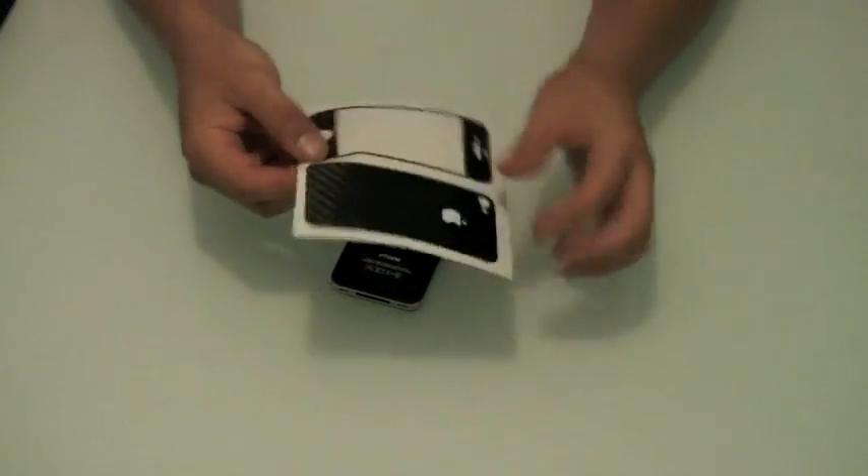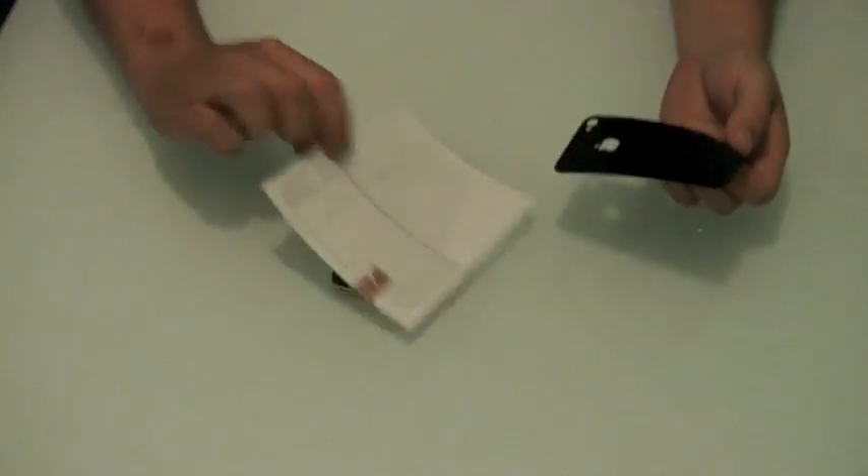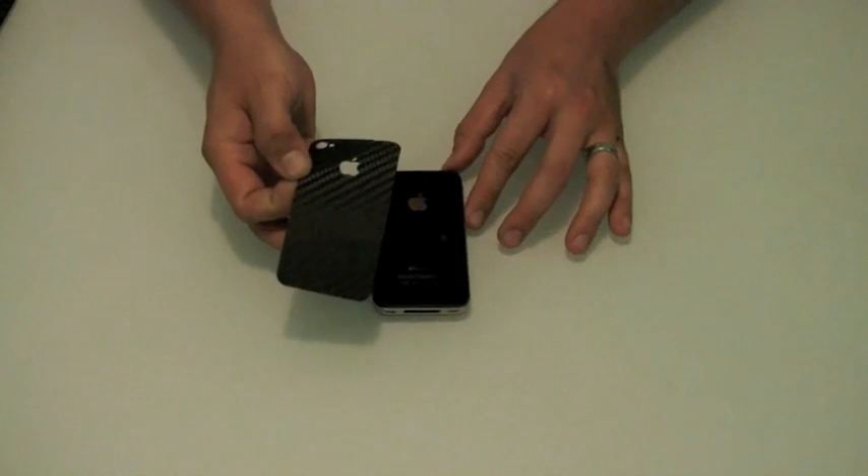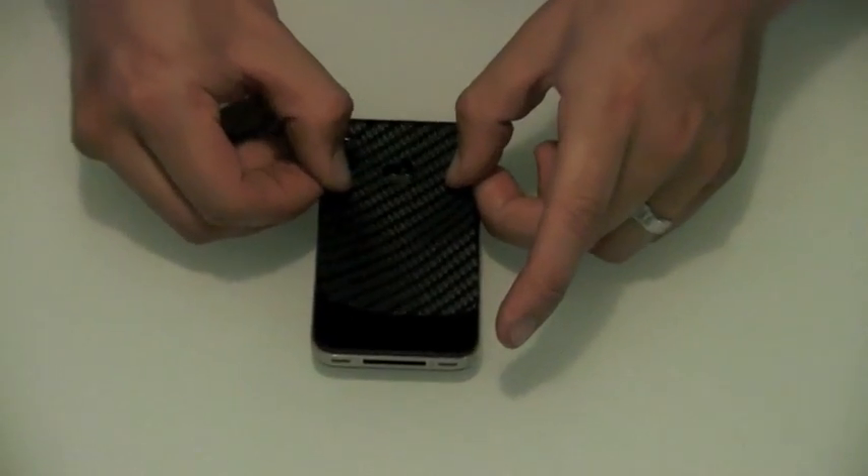Next, remove your carbon skin from the release liner. Use the Apple logo, the camera hole, and the flash as your initial registration points.